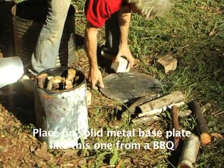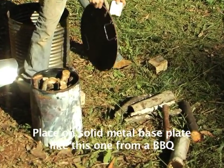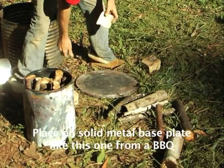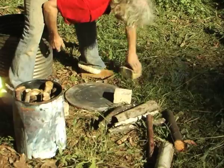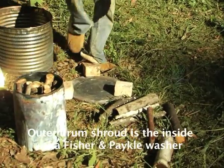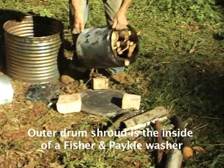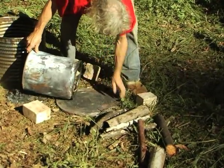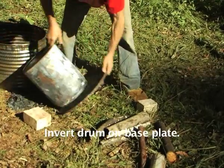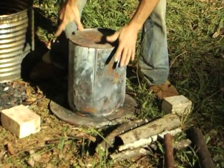You'll find a good solid base plate — in this case a good big piece of cast iron, an old barbecue. Make a base plate, put some bricks on it, put the outer shroud — which is this one from the Fisher & Paykel. Now you've got to upturn this without the wood falling in. That's why it helps to have a base plate. Now that's the basis of your pyroniser.